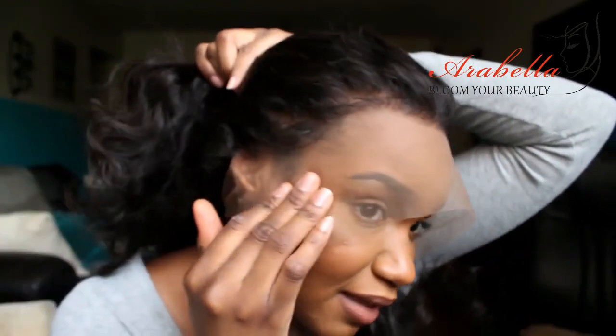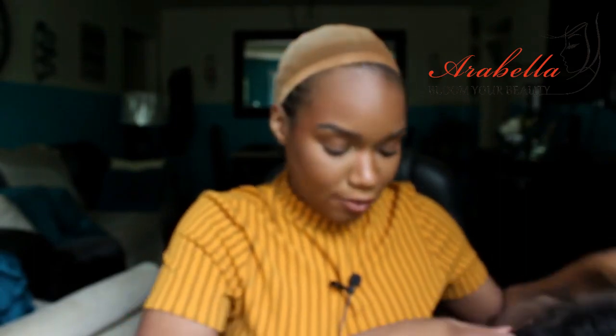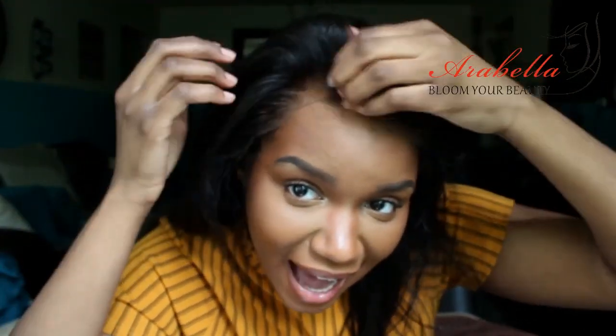Also, another note: this hair came pre-plucked. I did not pluck this at all. I just cut off the lace, bleached the knots, and plopped it on my head. I'm gonna show you how it looks without gluing it down. They plucked this baby out — I did not pluck this at all.